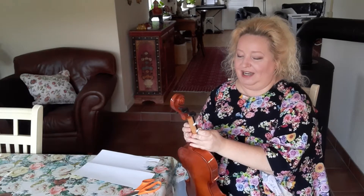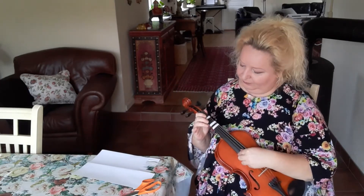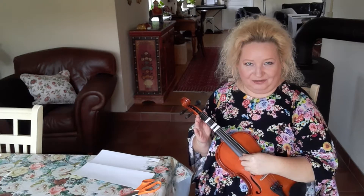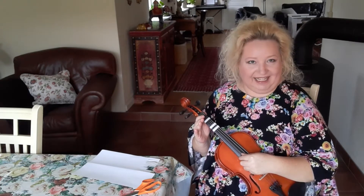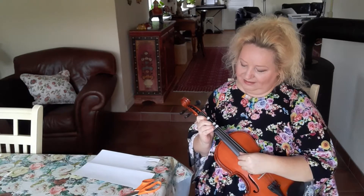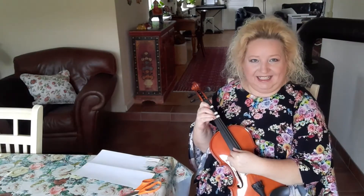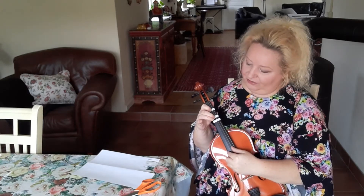Now for the third finger. The third finger should sound like this — I like a little scale from the open A string. As you can see, there is a little distance between the first and second finger, and the second and third fingers are very close together. So that is a little bit more easy, perhaps, to put the third finger sticker.